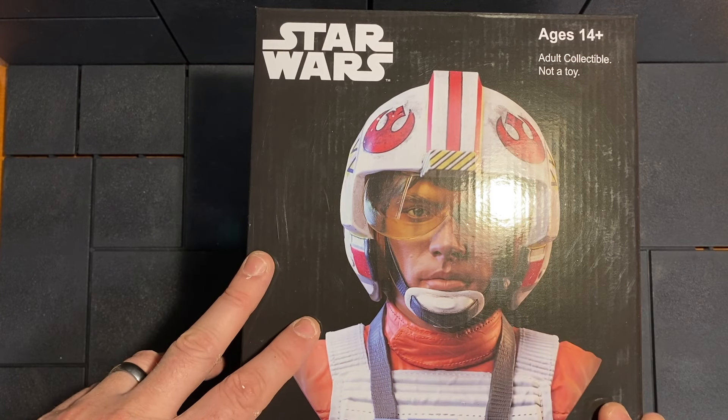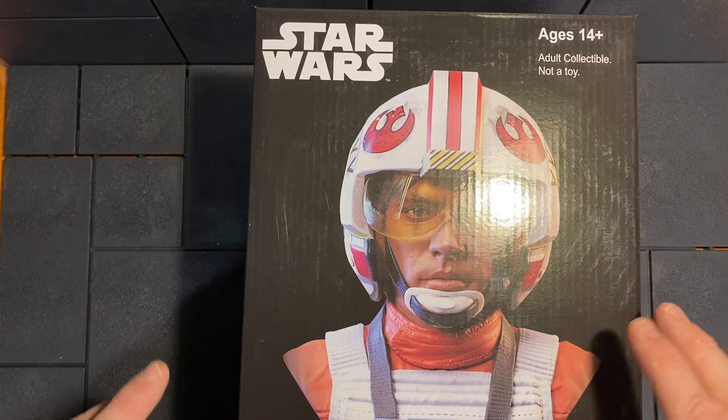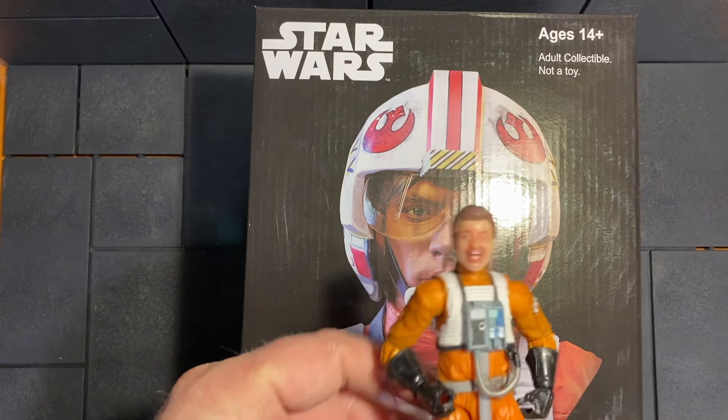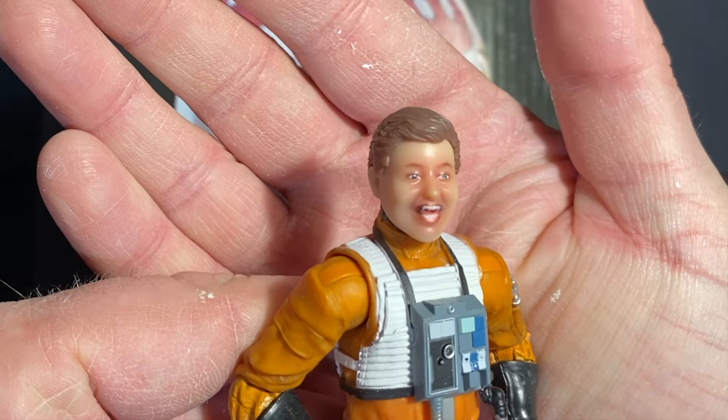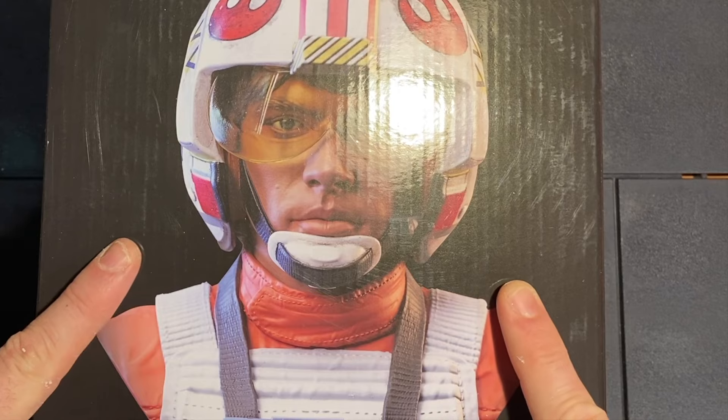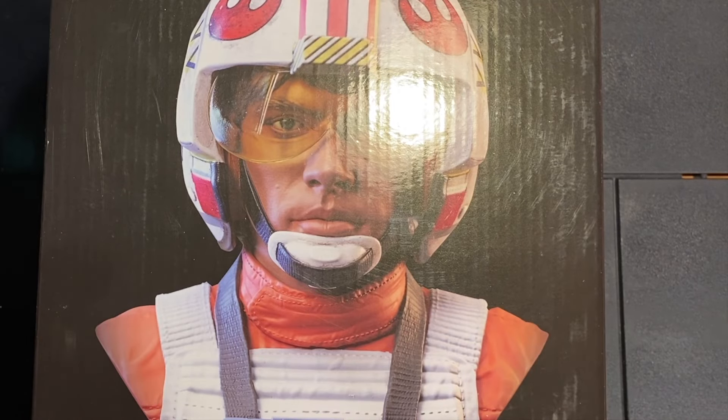This is kind of one of my favorite characters to collect in Star Wars — the X-Wing Luke — and that's why I picked that body for my Black Series selfie figure, which I'm not too happy with. But anyway, I'm hoping this bust can find a place on my shelf along with maybe some other X-Wing Luke items.